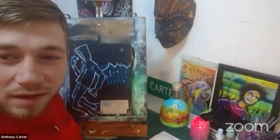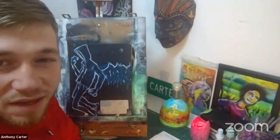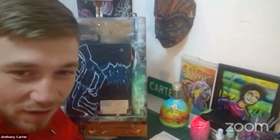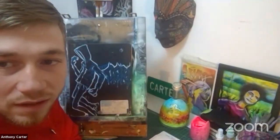Hello, fellow friends and students. I am Anthony Carter and we are live for another edition of Quarantine Art Class with your host Anthony Carter. So we're back and today I would like to show and tell a little bit.